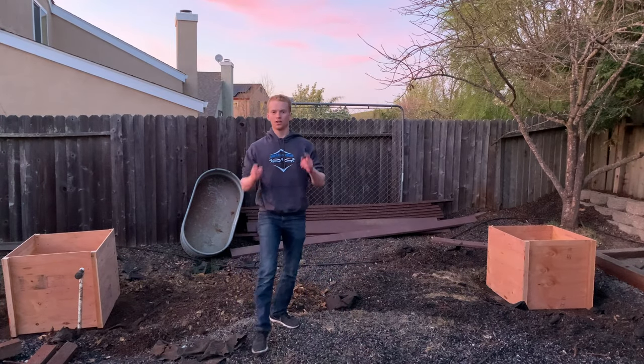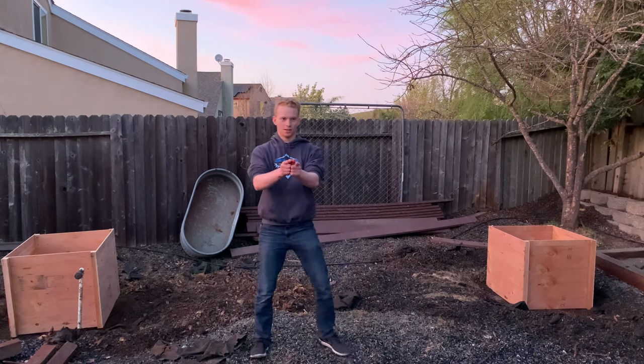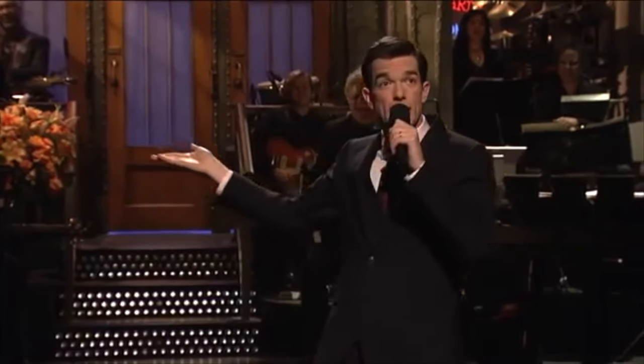Ladies and gentlemen, welcome back to the shop. How would you like to be indoors and out of doors all at once? Let me introduce you to the solar gazebo. The gazebo!